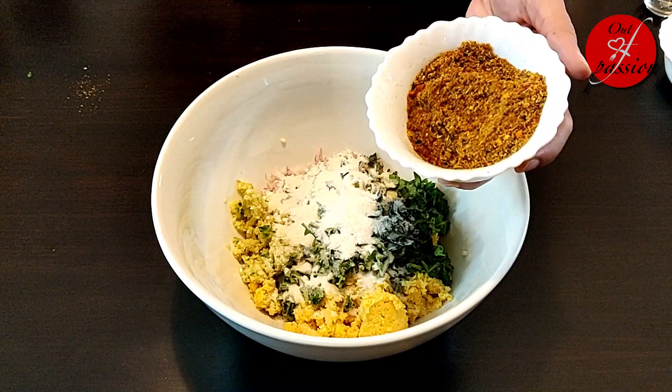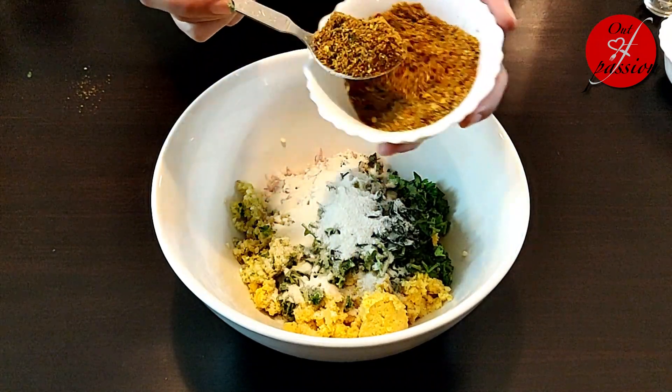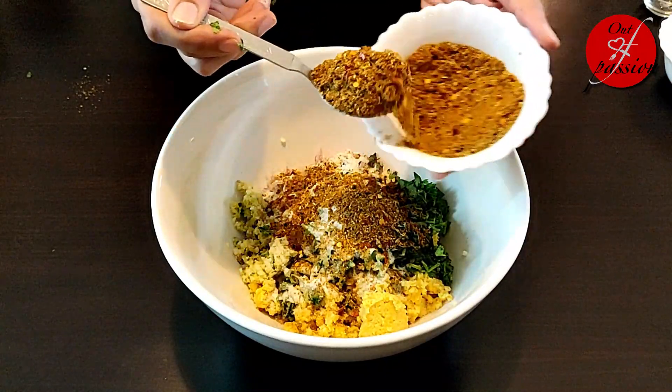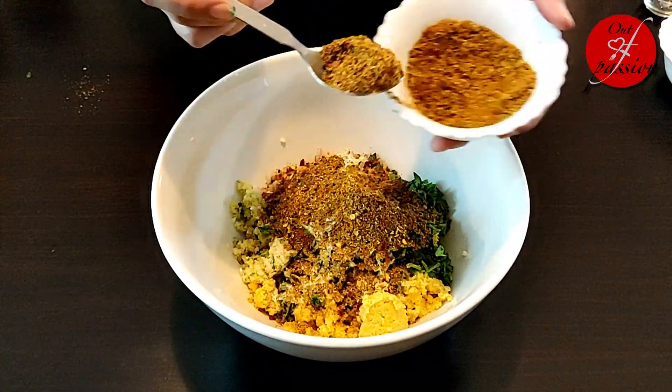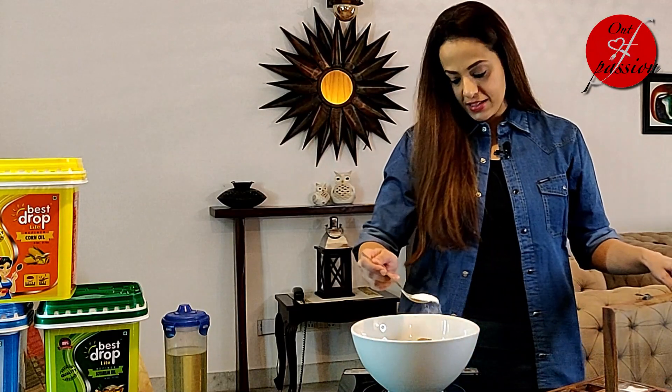I am also adding achari masala — about 3 tablespoons. And salt as per taste.